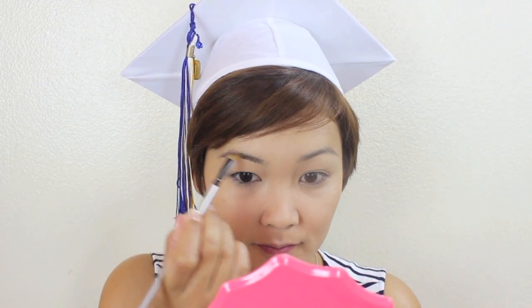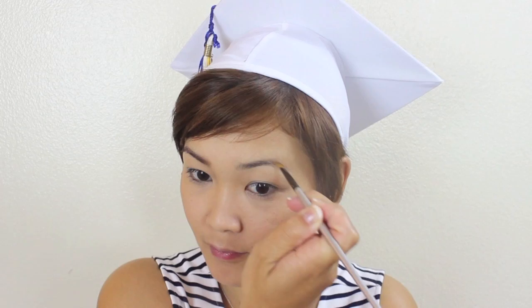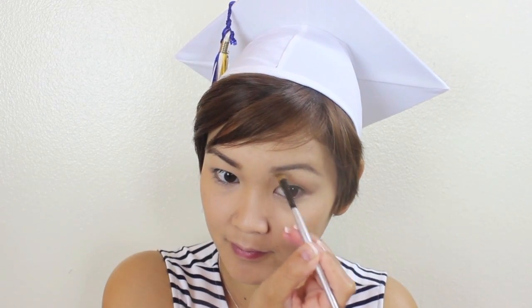Now I'm filling in my eyebrows with ELF's Eyebrow Kit in Medium. Our face is done, so let's get started with look number one.